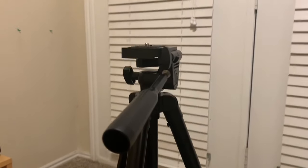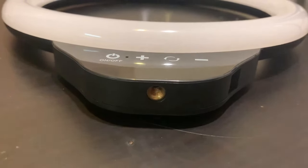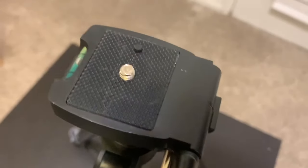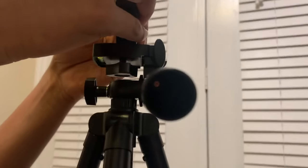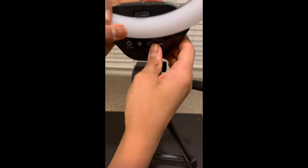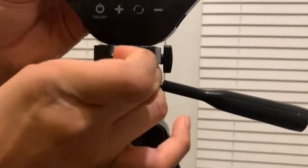Next, grab the LED studio light and notice the place where you put the bolt underneath it. Also take note of the similar bolt structure on top of the tripod stand — we're going to be placing the LED light on top of this. We will be using the knob underneath the tripod stand to tighten the LED light. Align the LED light with the top of the tripod stand and start tightening so that the bolt gets screwed into the LED light.